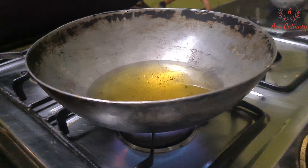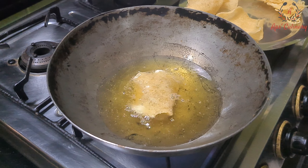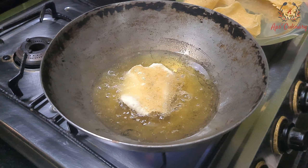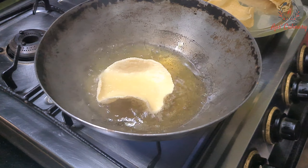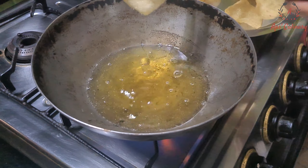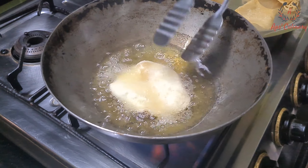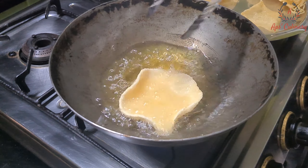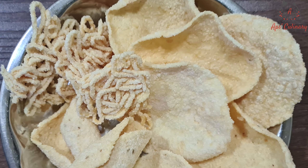We shall deep fry them in hot oil on medium flame and enjoy them as and when needed. You can also sprinkle some chilli powder and chaat masala on it.